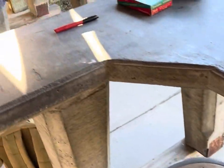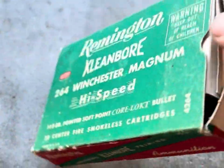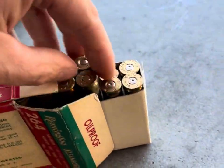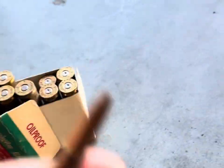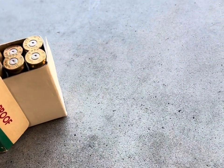We're gonna go ahead and shoot some factory Core-Locks — what I like, what I talked about. We're gonna shoot two groups, see how they do and see how it shoots.